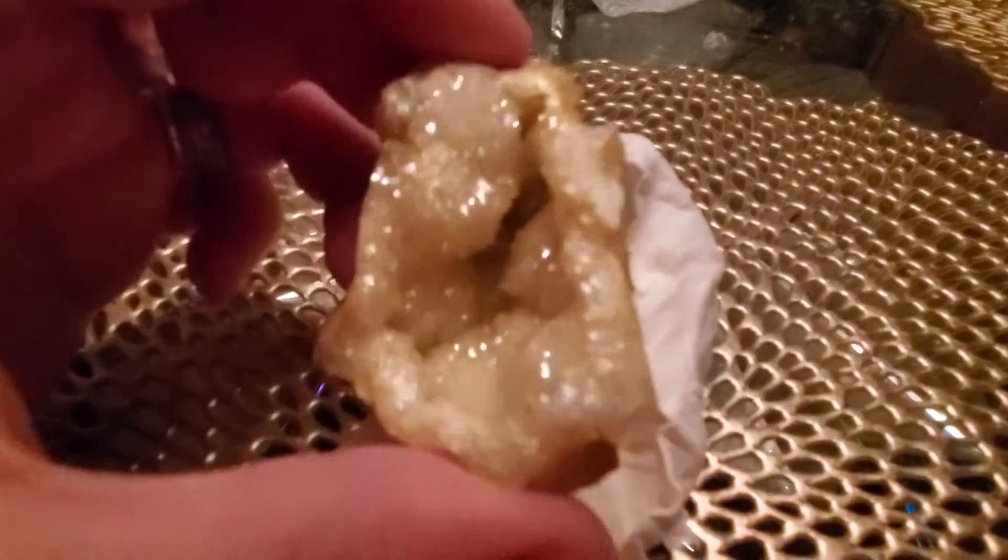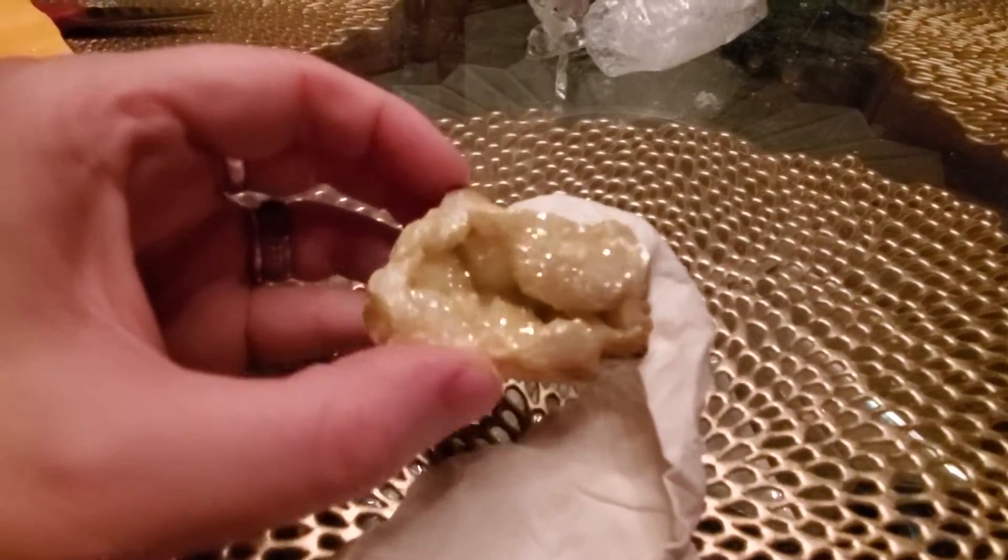Oh la la! I can probably hold the minisphere — I'm gonna have to try it out. Pretty, pretty, pretty. There's the back. Oh man, that light's giving that a real sparkle. Wow. That's really pretty.